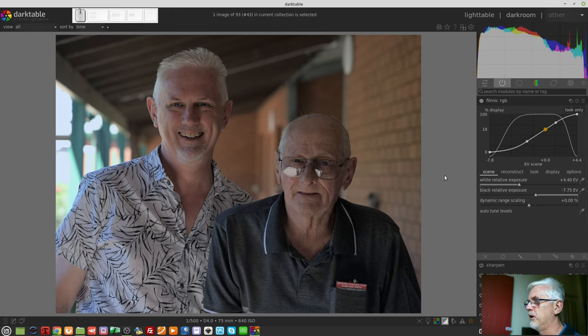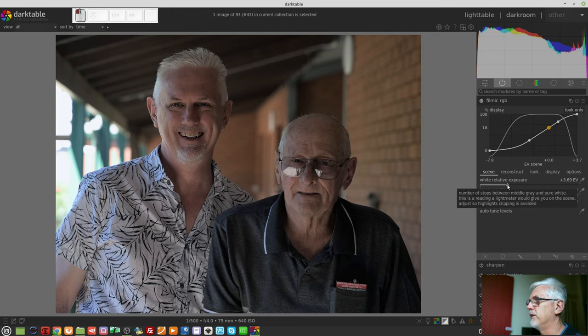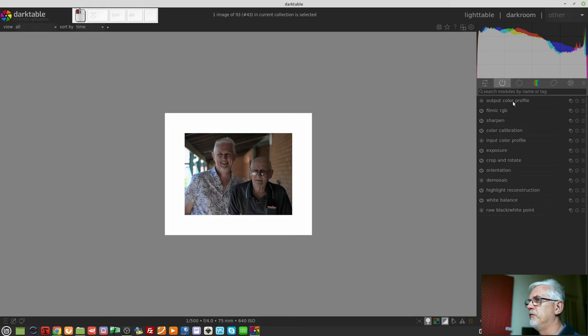I will turn on my over and under exposed indicators with the O key. I can now dial in my white point — you can see there where the clipping starts. I should turn on the color assessment conditions and zoom out. In terms of the black relative exposure, probably somewhere around about there looks good. And that's it for filmic.